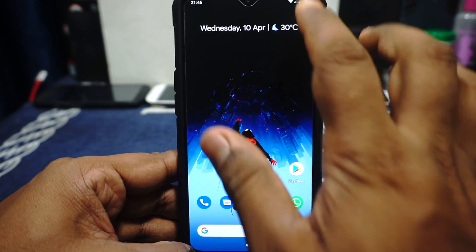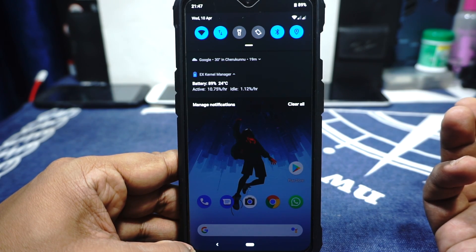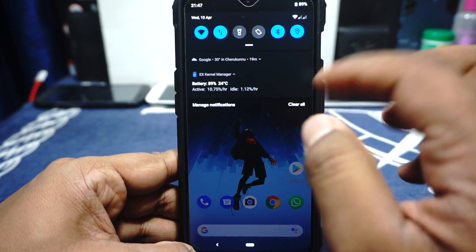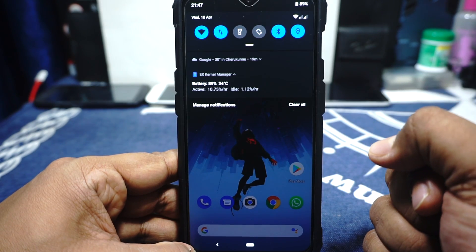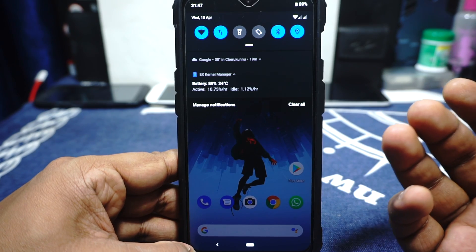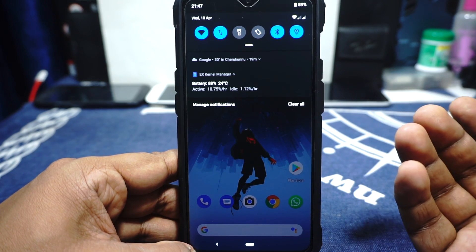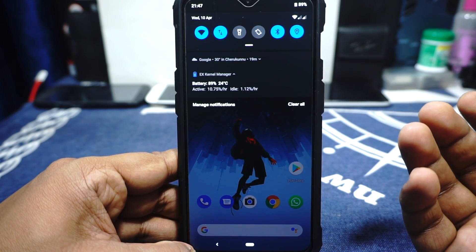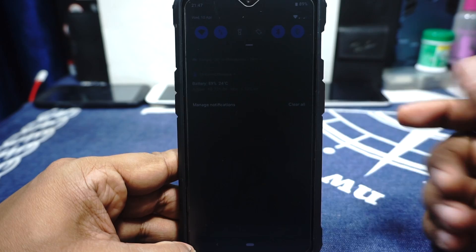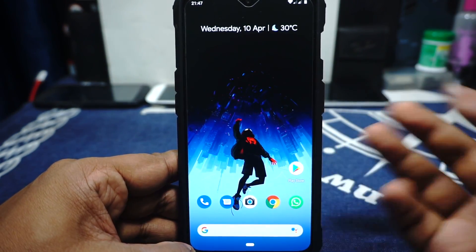Now the battery life — I'm really happy with it on this ROM. I've been getting about 9% to 10% active drain, which is really cool. The idle drain is also commendable — less than 1% on idle drain and less than 0.6% on an overnight idle. It sleeps like a baby.